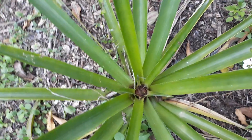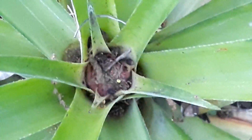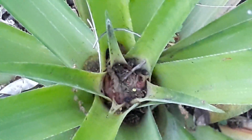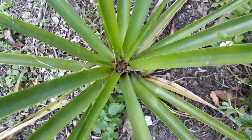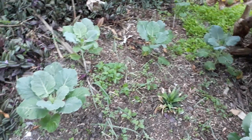Check it out — the pineapple plant is beginning to blossom! You can't really see it too well because there's pollen and debris in there. My other two pineapple plants are doing great. We've got the collards over here with the onions in between.